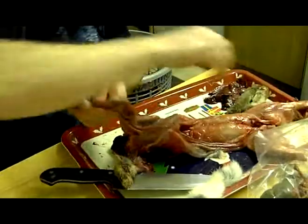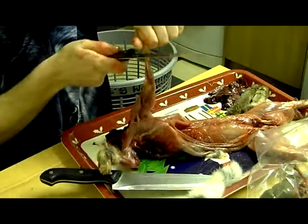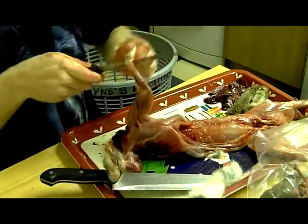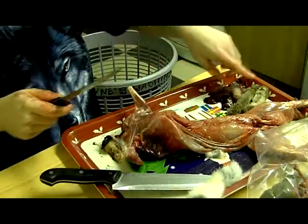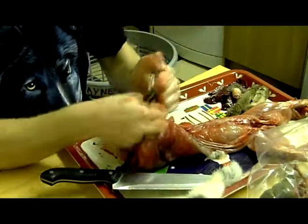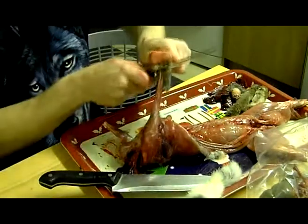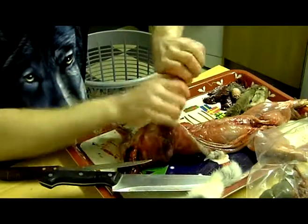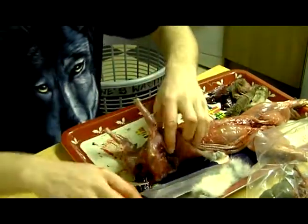Basically the same with the front legs — slap on. Some people do it at the joints, some people do it on the bone. Just twist it off nicely.